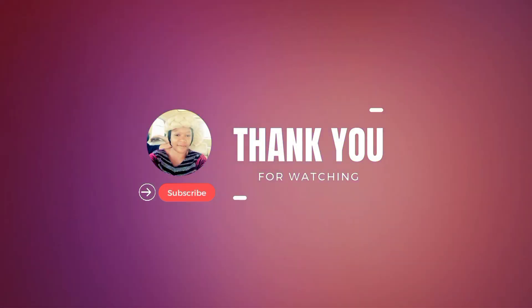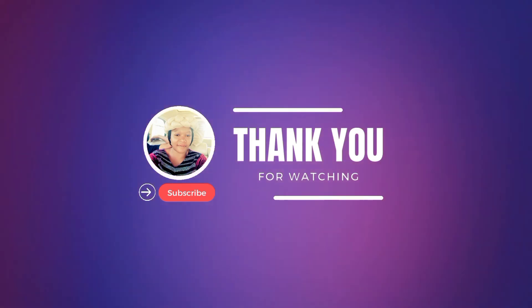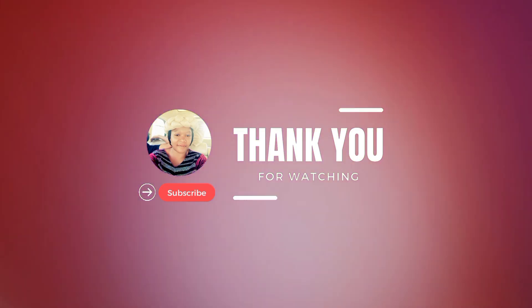Thank you so much for watching. Remember to always be a peacemaker. See you in my next video. Bye.